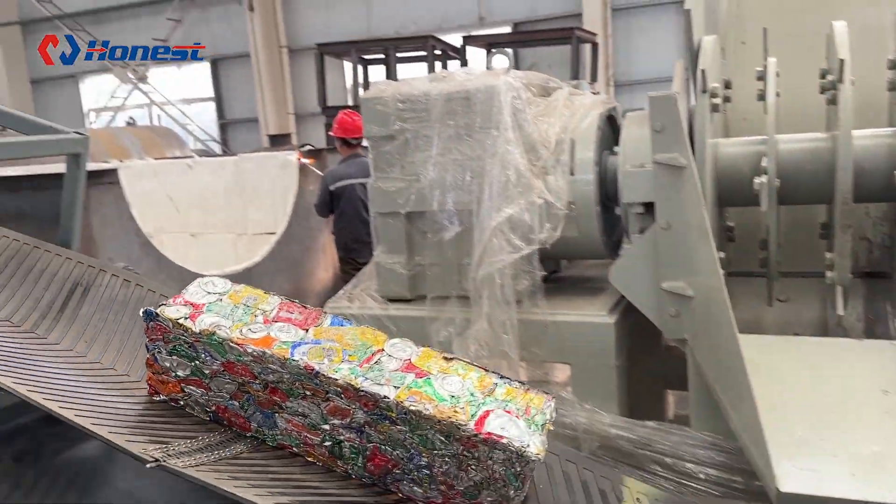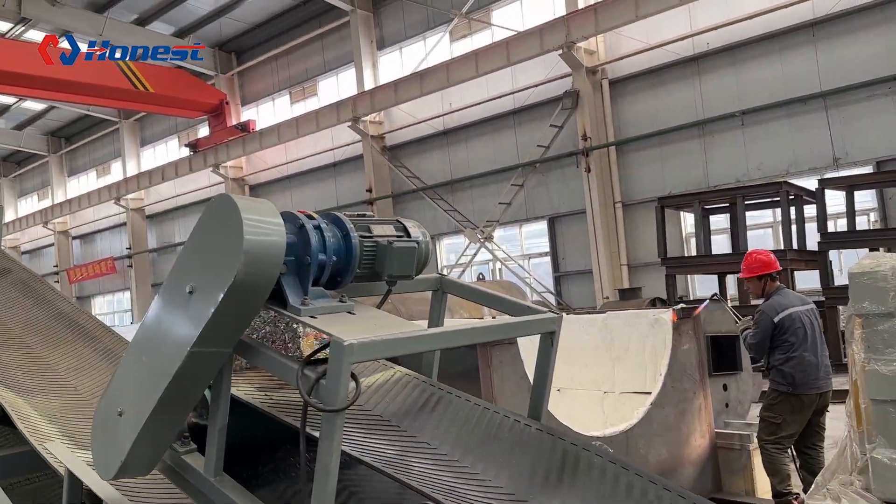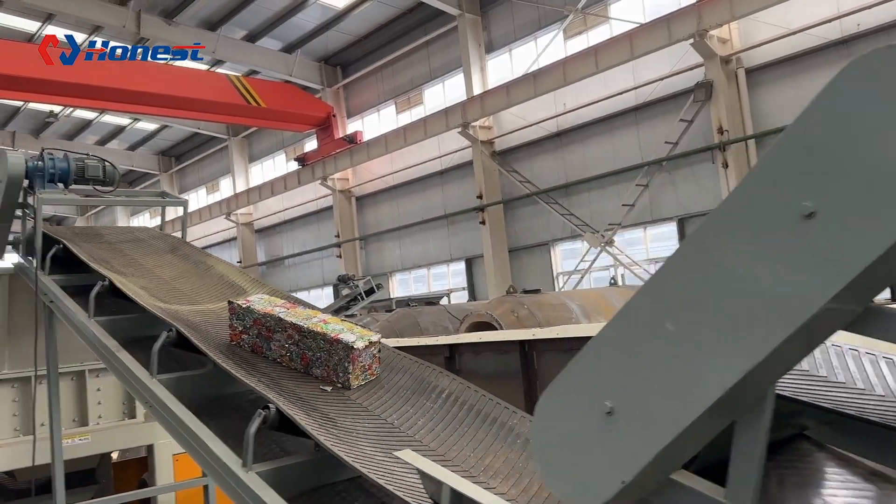Next, the compressed blocks are fed into a shredder, where they are crushed into uniform aluminum particles, ready for further treatment.